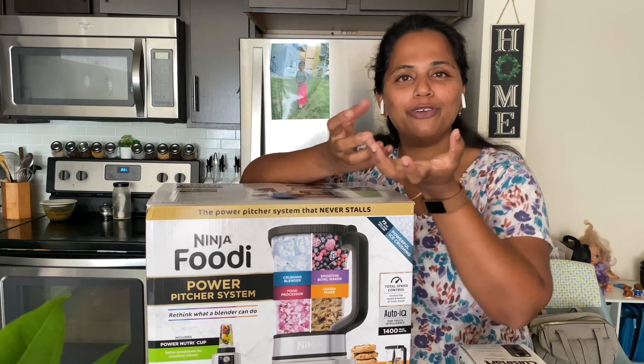On Instagram we have a smoothie bowl. You can use a bowl with this system.